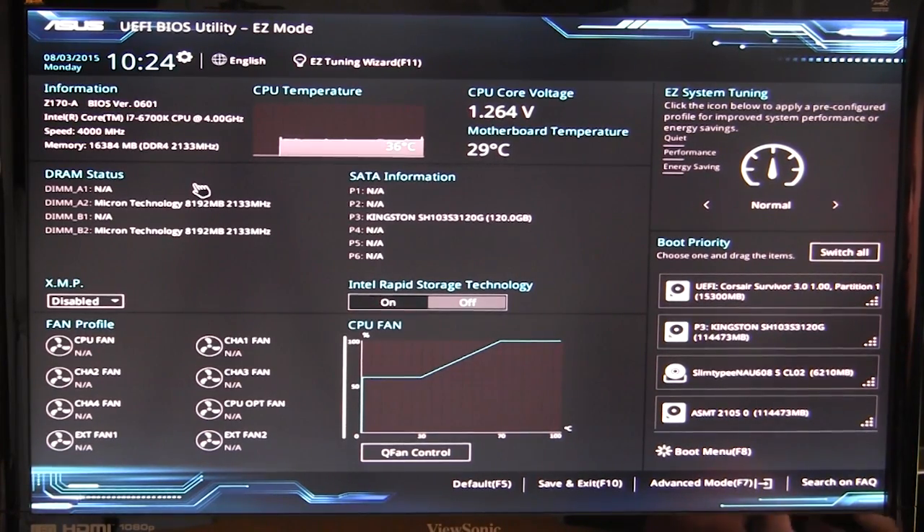ASUS has always innovated with their BIOS, making it user-friendly. Easy Mode covers everything a first-time builder needs — setting boot device priority and XMP profile — while Advanced Mode has everything needed to fine-tune and overclock your system. If you have any questions about this BIOS leave them in the comments below, and if you enjoy our videos please subscribe.